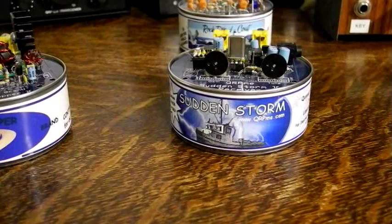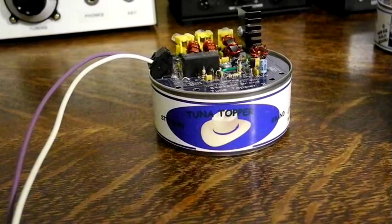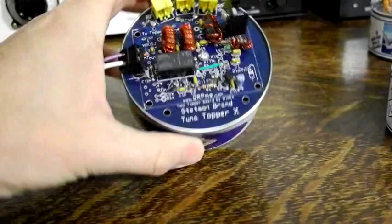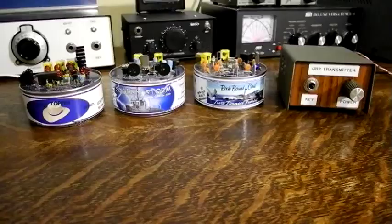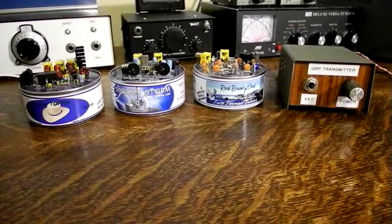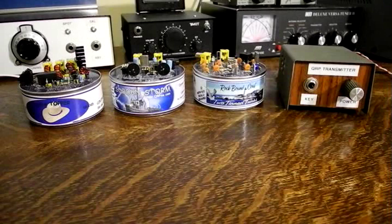Here is my Sudden Storm 2 that I assembled. I also bought the Texas Topper, another kit that provides a TR switch and boosts the output from the Two Tin Tunas to as much as 5 watts. I hope you enjoyed this video, and if you are a fellow ham, watch for me on the 40 meter CW band, maybe using some of the rigs shown here.